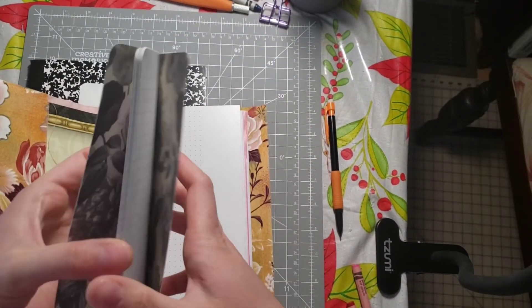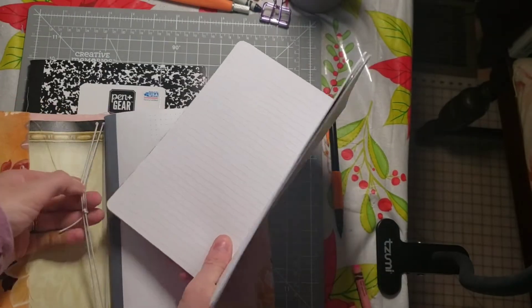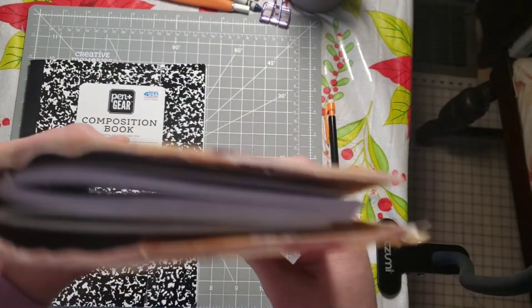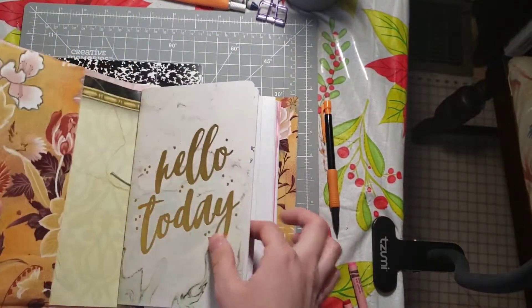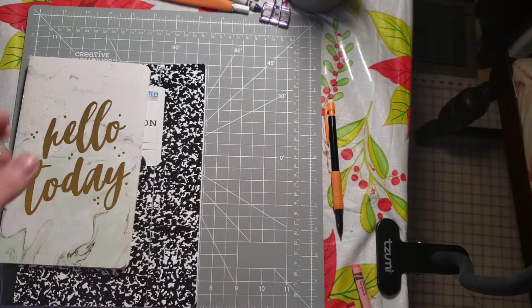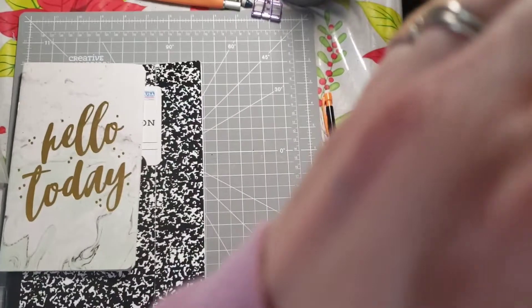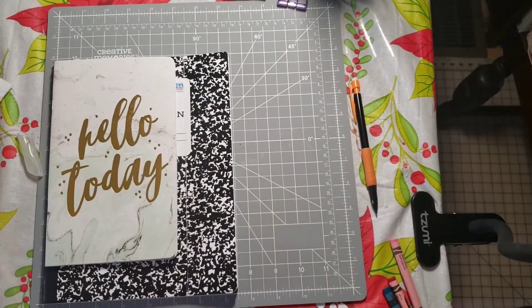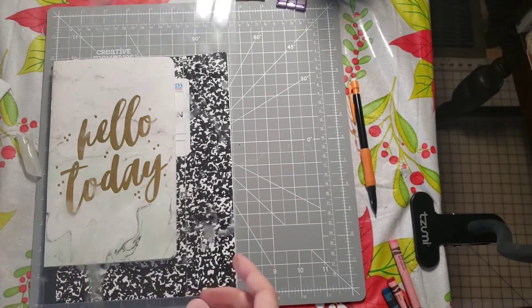I love traveler's notebooks because you can hold so many things. I will put the measurements down below as well. You also need a straight edge — this straight edge is just a piece of plastic that I have.